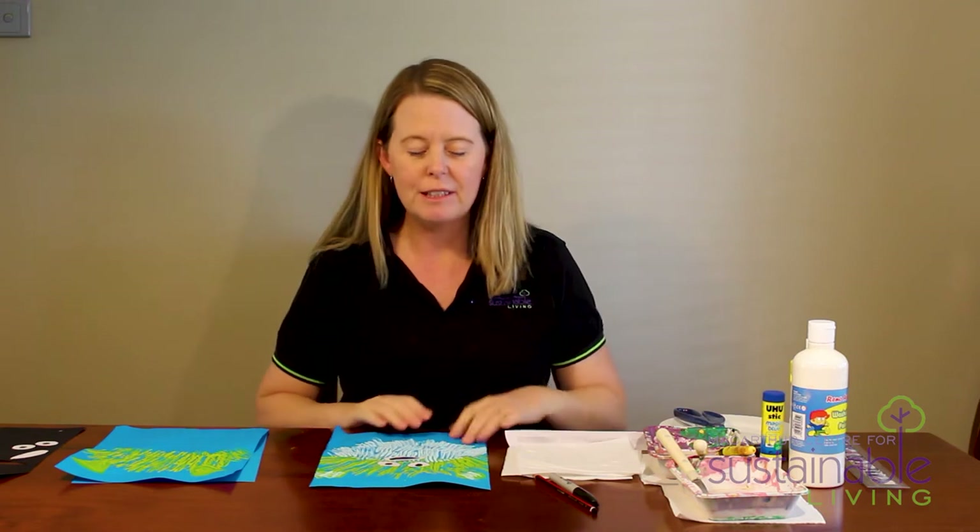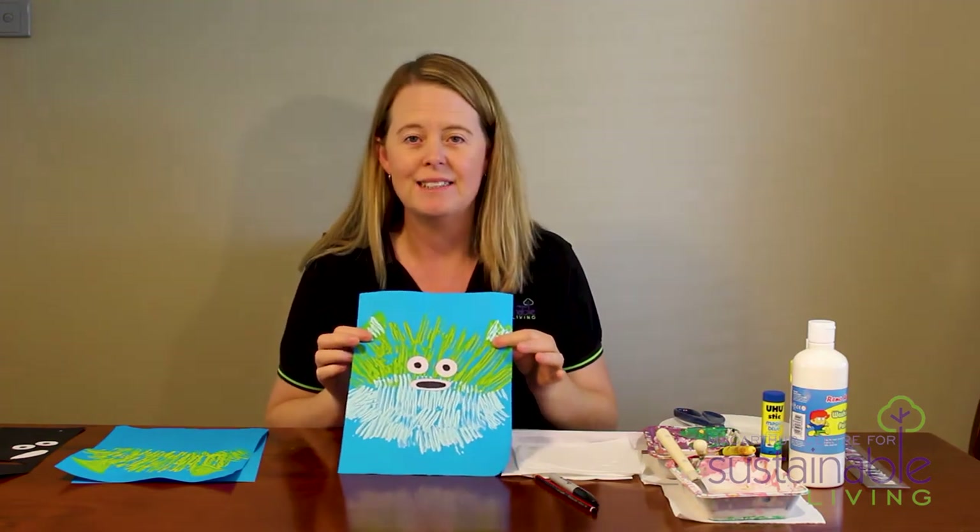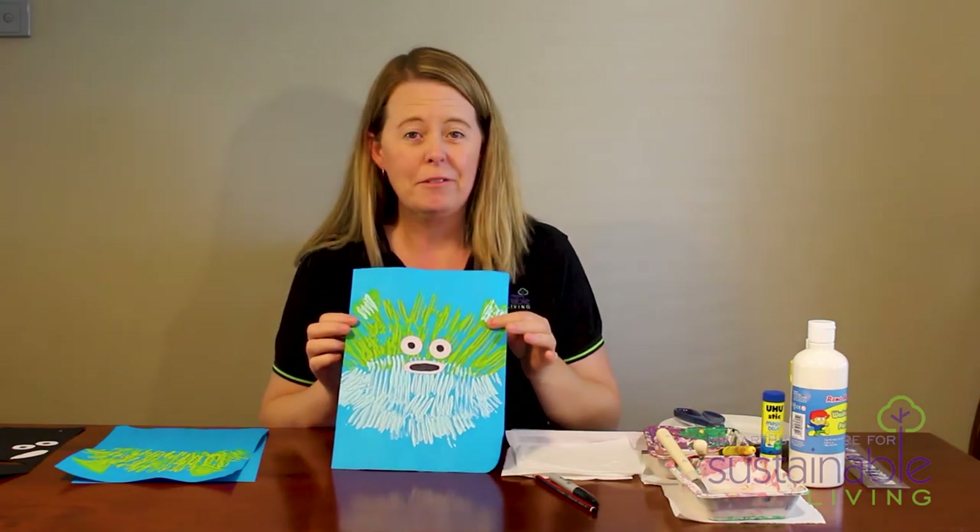Hi Little Explorers, welcome back. My name is Carolyn and I work for the MacArthur Centre for Sustainable Living. Today we're going to create a really beautiful artwork out of paint and some paper — and this is a puffer fish.